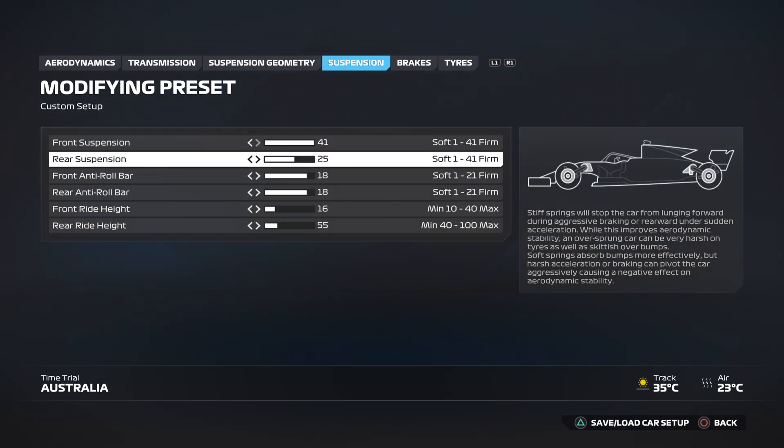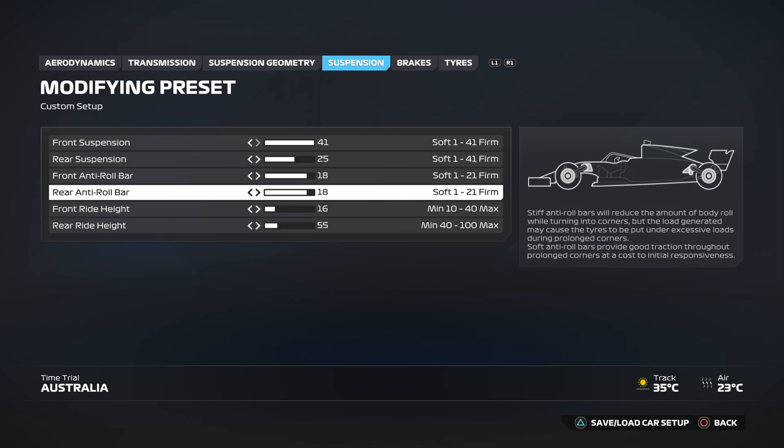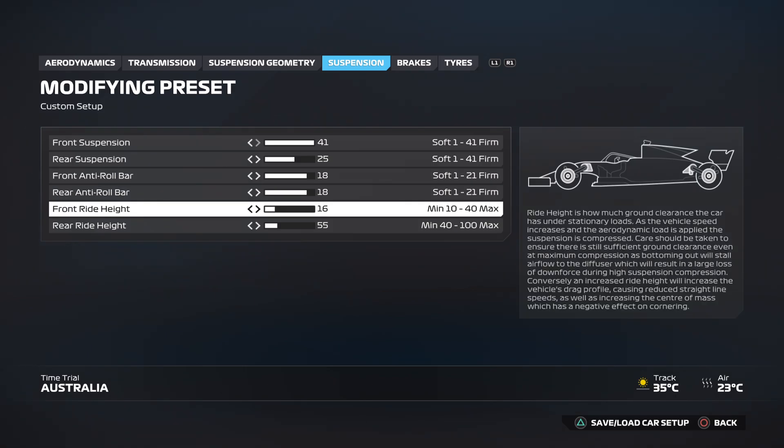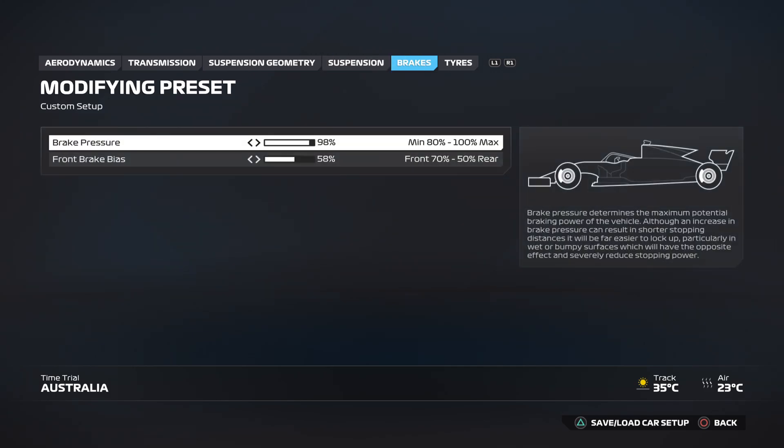Onto the suspension: you want front suspension at 41, rear suspension at 25, front anti-roll bar at 18, and the rear anti-roll bar at 18. Front ride height at 16 and the rear ride height at 55.